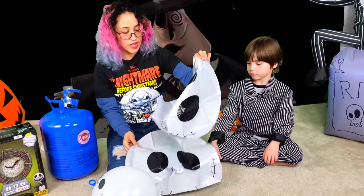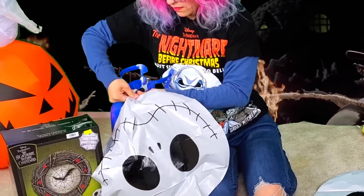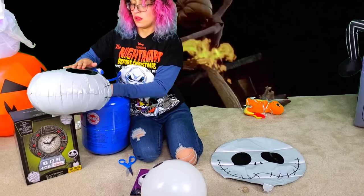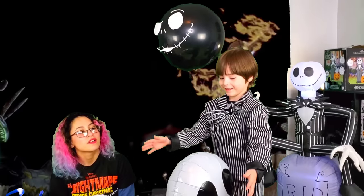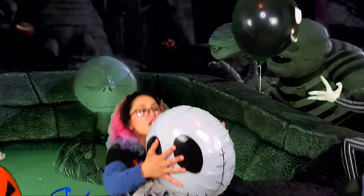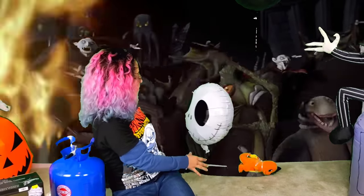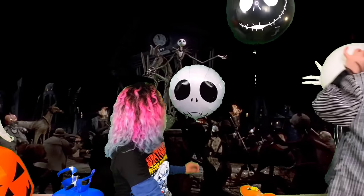We got two of these Jack Skellington heads. These are regular Mylar balloons. Let's see what these look like when you blow them up. Don't pop them! Nice — his mouth looks weird with it inflated. Barely floats! It doesn't look like it's full all the way, but they pop if you fold them too much. I guess it does have some room. But everyone in the comments is always like, 'April overfilled the balloon! That's why they pop!' So I'm not going to do that. If you have a problem with it, thank the comments!